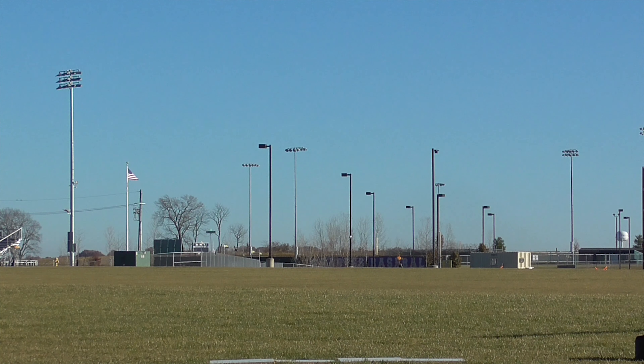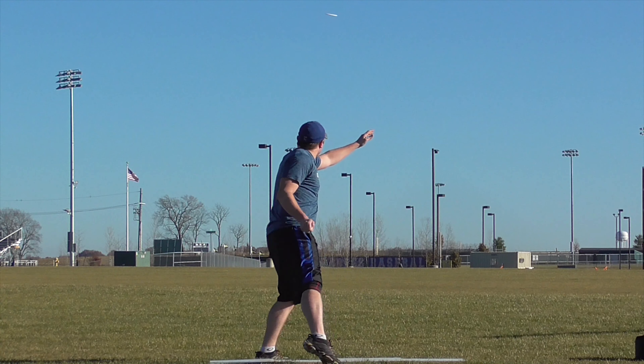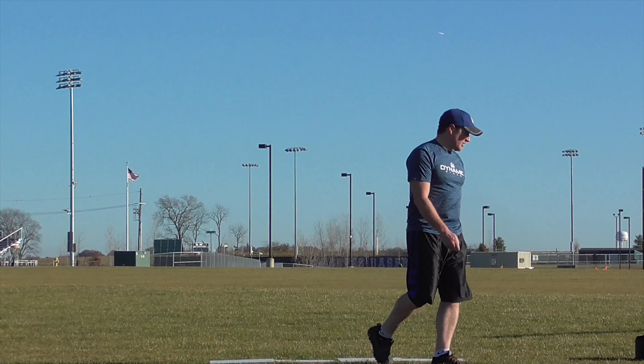They have a turn of negative three and a fade of three, so they really need a lot of room to work. You have to have a pretty good arm speed to get the max distance out of these discs. It actually has the same rim width as the Boss and the Colossus — it's a speed 13, but it's actually the biggest rim of any of the discs that Innova makes.